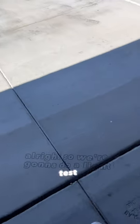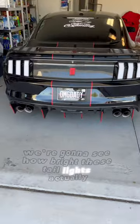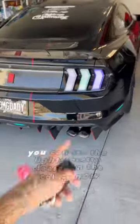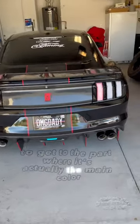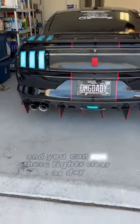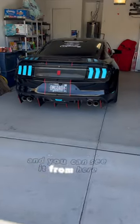We're gonna do a light test on a new S650 style taillights that I got. We're gonna see how bright these taillights actually are during the day. Going through the modes, as you can see, you can see the lights pretty clearly in the colors. Now with the main color — I got the teal color going right now, and you can see these lights clear as day. I'm back even farther and you can see it from here.